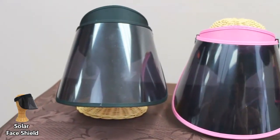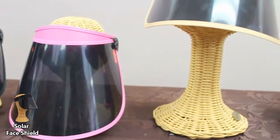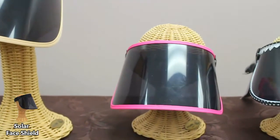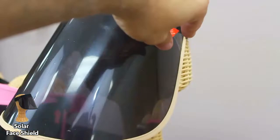The Solar Face Shield comes in our 7 inch size with black, pink, or nude coloring to protect you from 98% of the sun's harmful UV rays. It also comes in our 6 inch black and pink, as well as 5.5 inch in black, black polka dot, and pink polka dot.